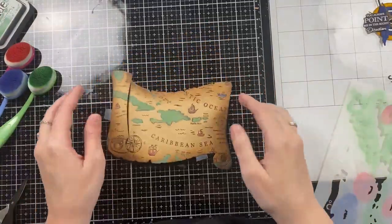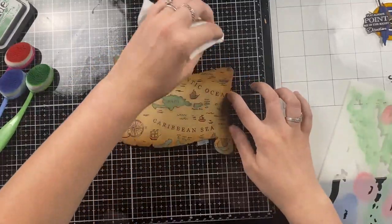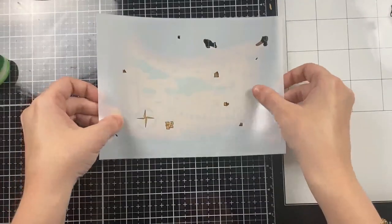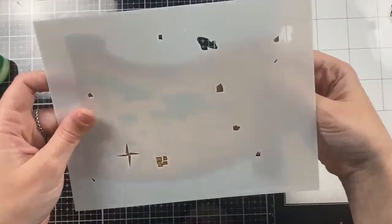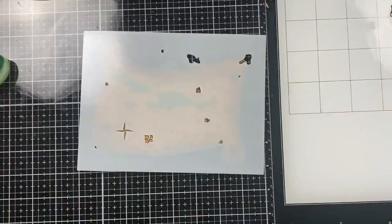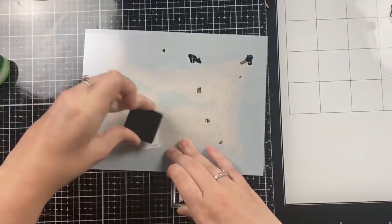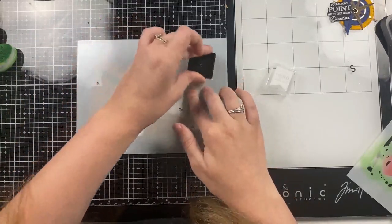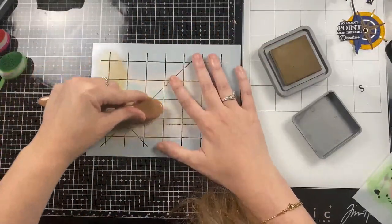For the boats — there are some tiny little boats drawn into the map — I colored the bases of the boats with red ink. There are also small whales drawn into the map; I used a dark blue ink for those. Then I'm going in with a baby wipe to wipe off any excess ink on the words. For the second layer of the map, this colors the sails of the boats, the little compass in the bottom left corner, and the banner on the scroll.